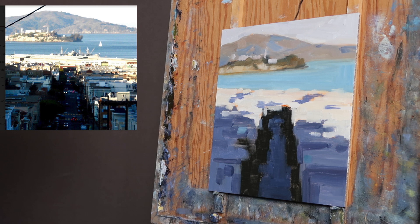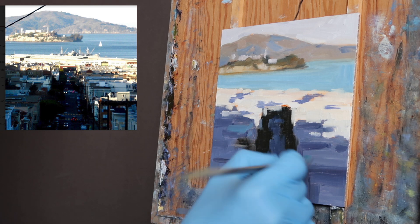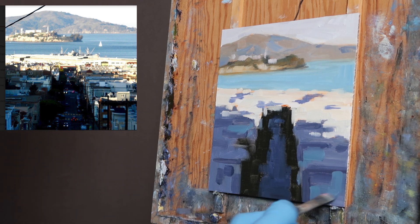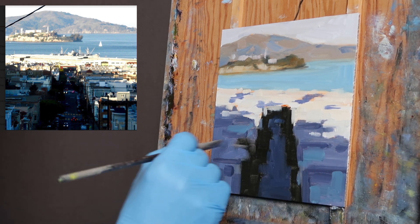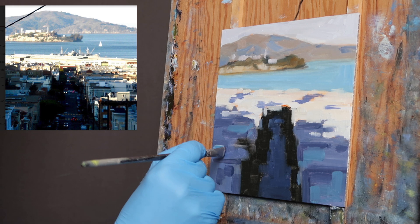I am using cerulean, which is a warmer blue, so I'm going to put some touches of it into these dark areas. I've broken up that shape because it's too light, so I've got to darken that.